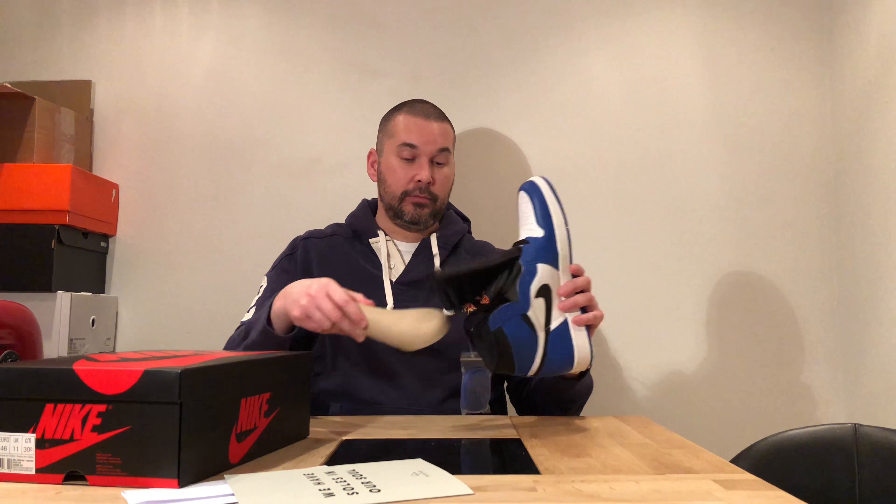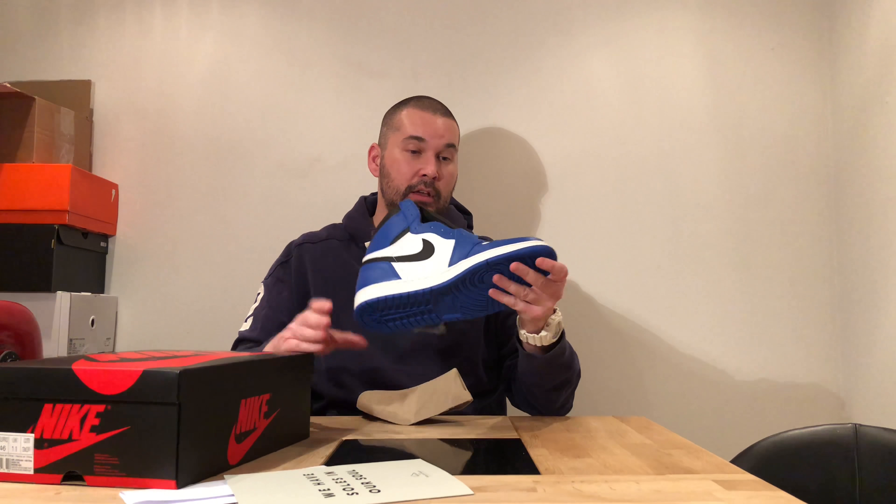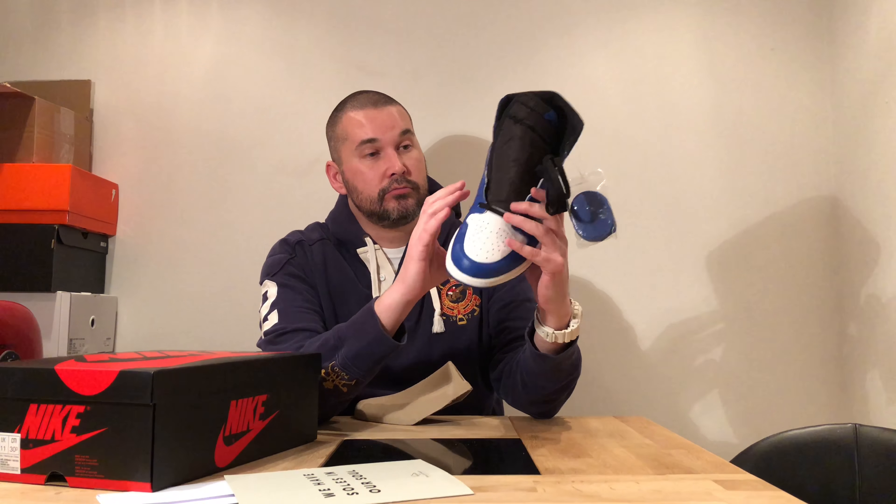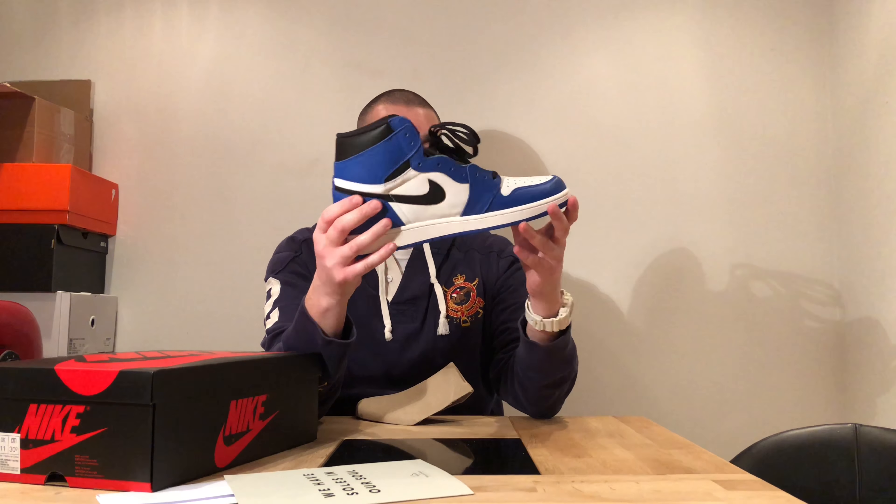This is not a retro colorway, this is a new colorway. But the Bred Toes that I showed you last time — those are a hybrid between two retros — the leather quality on those is excellent. And this isn't bad, not at all. Soft leather. It's good, it's not bad at all, it's just not like that leather.